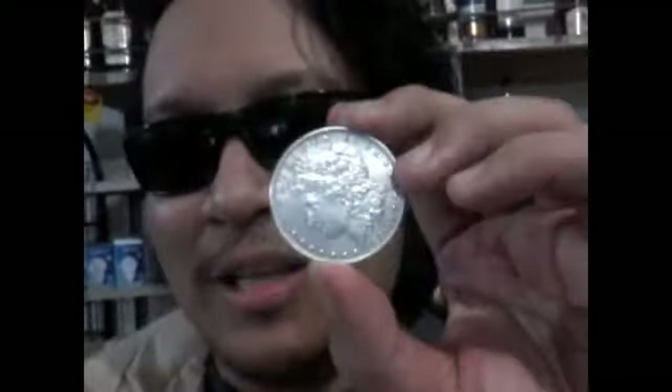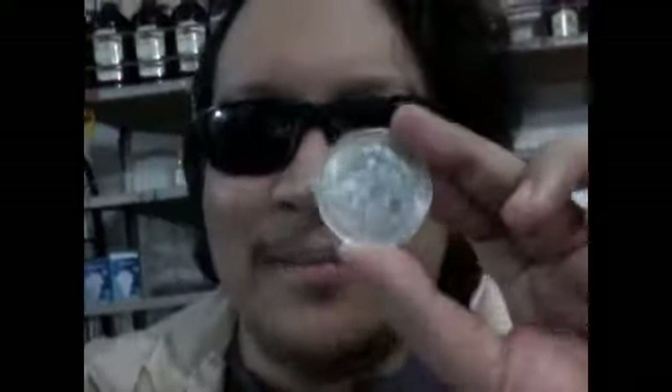If you're into coins, collecting, antiques, and anything related to the history of money, monetization, the monetary system, or financial topics, please like this video — we need all the likes we can get. And please subscribe. Look at this Morgan dollar!